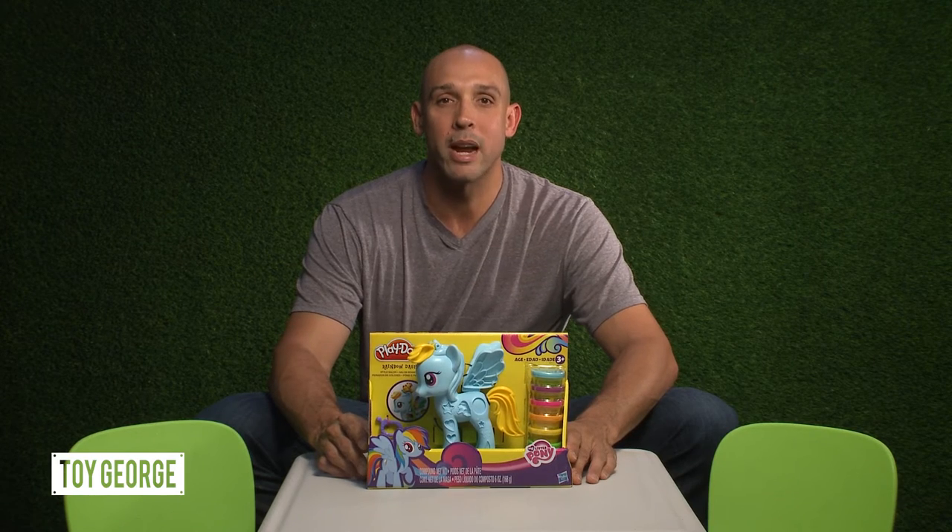How's it going everybody? This is Toy George. Today I'm unboxing the Play-Doh My Little Pony Rainbow Dash Style Salon.